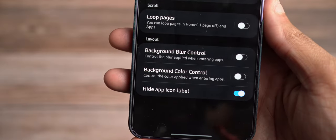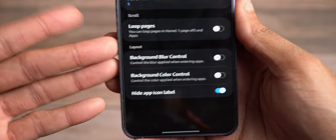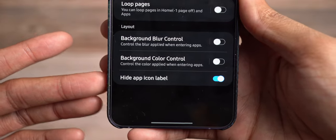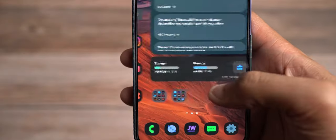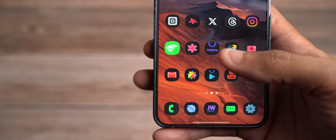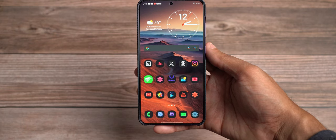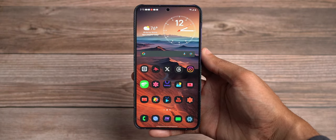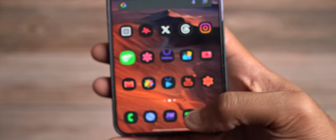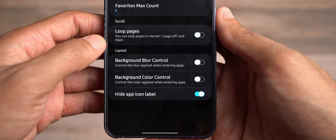You can have additional blur control for notification panels or when you're in the app drawer. My favorite feature from Home Up is Hide App Icon Label — as you notice, I don't have any icon labels anywhere. This gives a beautiful, clean aesthetic with no icon text showing on your home screen — even in folders. I very much like and appreciate this feature, and I hope it becomes native in Samsung settings because I think it more than deserves to be.